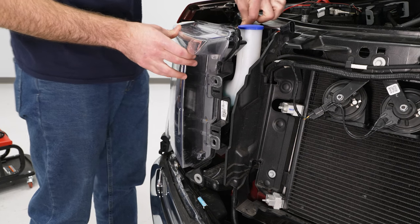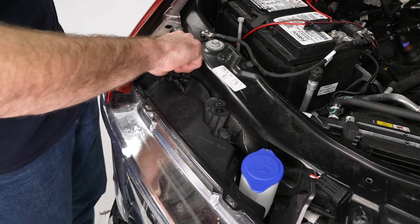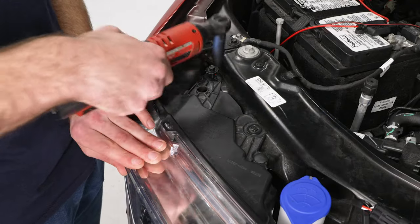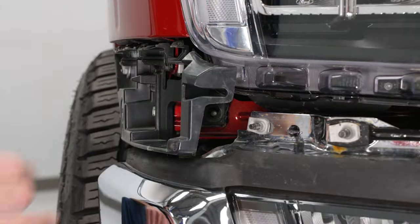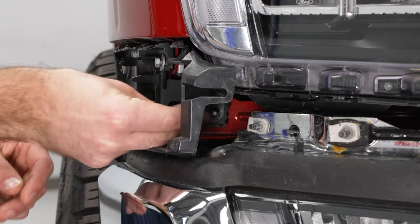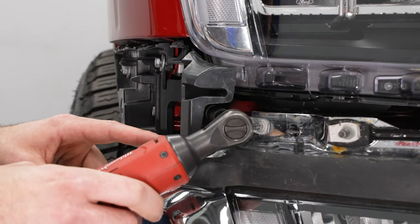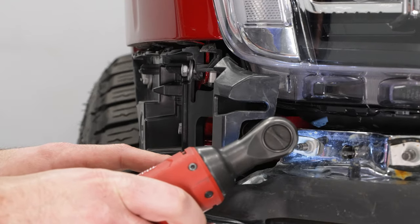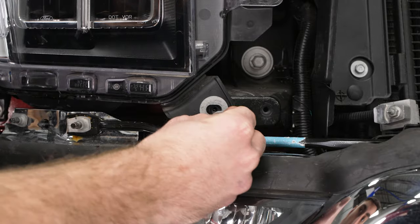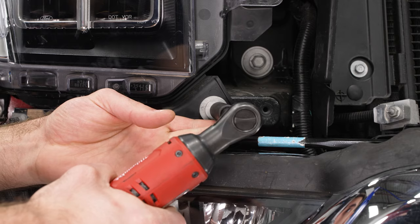Pop our headlight back into place and throw our push clip back up top just to hold it in. We can reinstall our two bolts up top and tighten those down with our 10-millimeter socket. Next, come down to our outside corner and reinstall our bolt as well as our nut, tightening both with a 10-millimeter socket. Then come to our inside corner and reinstall our last bolt, tightening with an 8-millimeter socket.